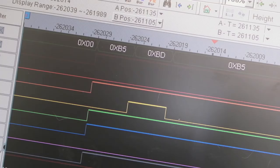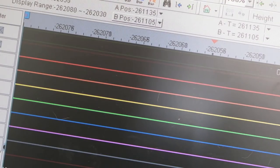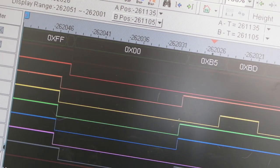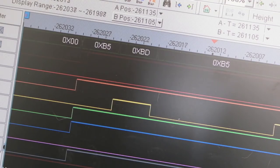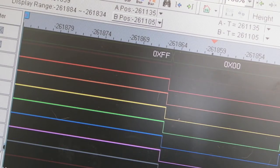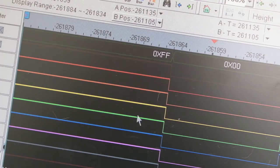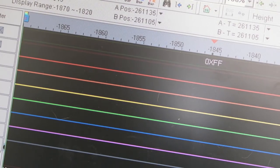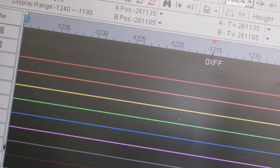The 6502 does output a few bytes during its reset sequence. It seems to start with FF, then 00, 00 — that's probably where the CPU resets — then B5, BD, B5, FF, and that cycle just repeats. Running another capture to rule out random bus noise — yeah, it's just FFs. Something is killing the data bus. I need to find out what is outputting onto it.